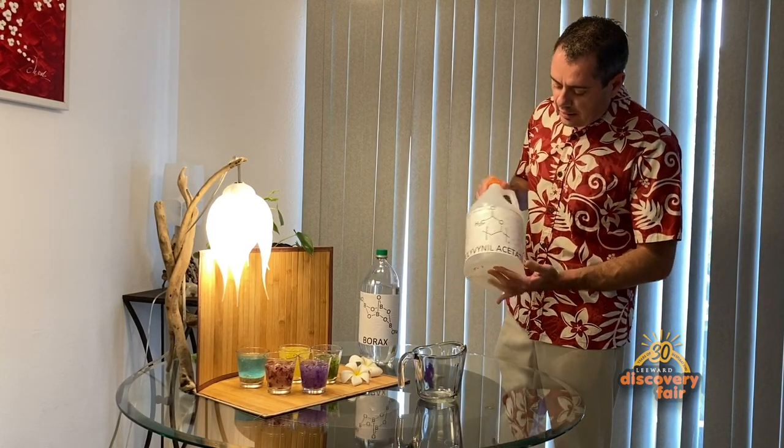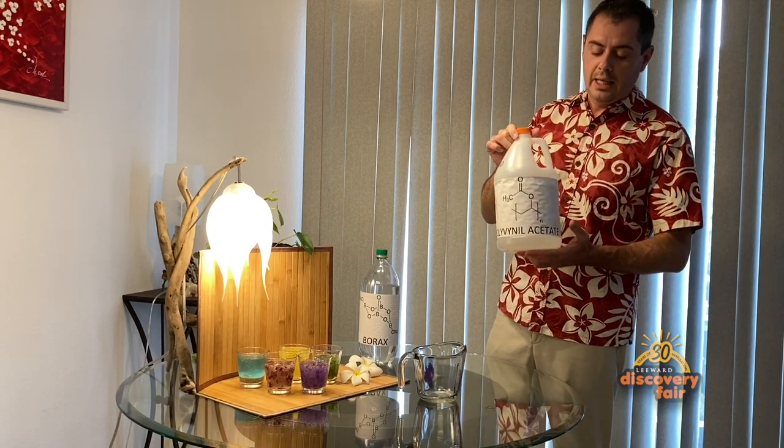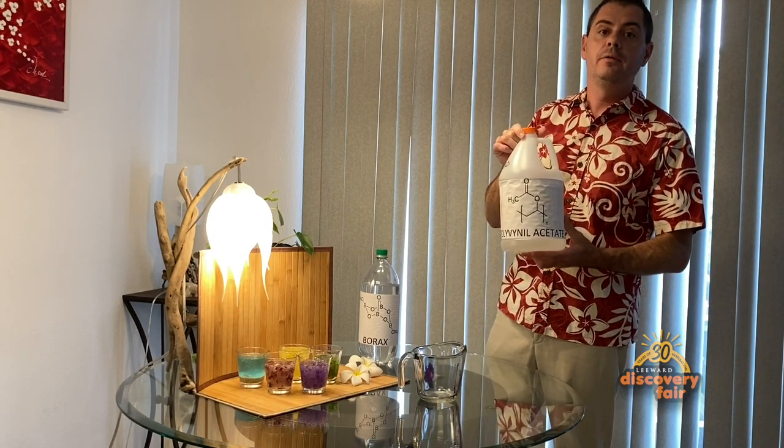And this is just diluted glue — this was clear glue. Half of this is water, half of this is glue.